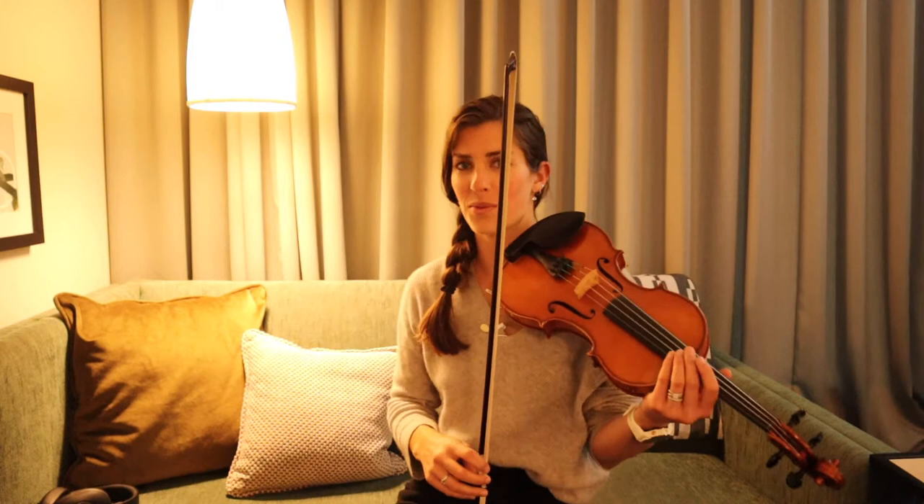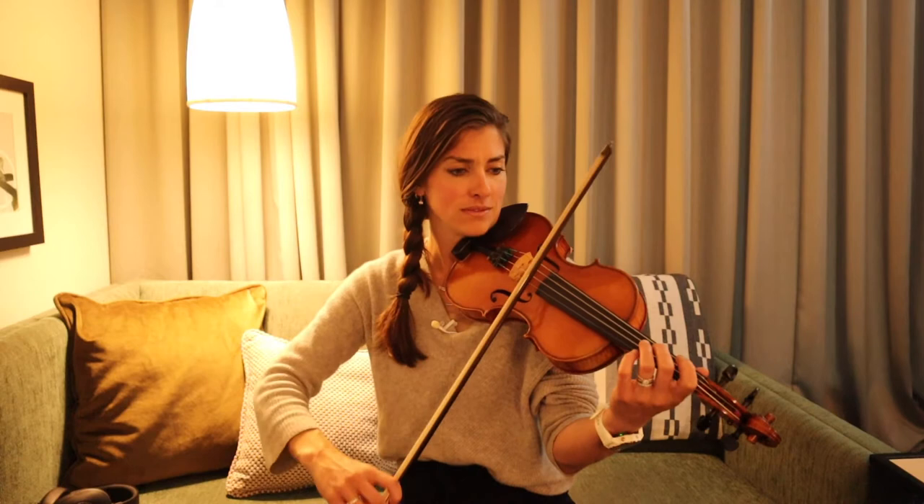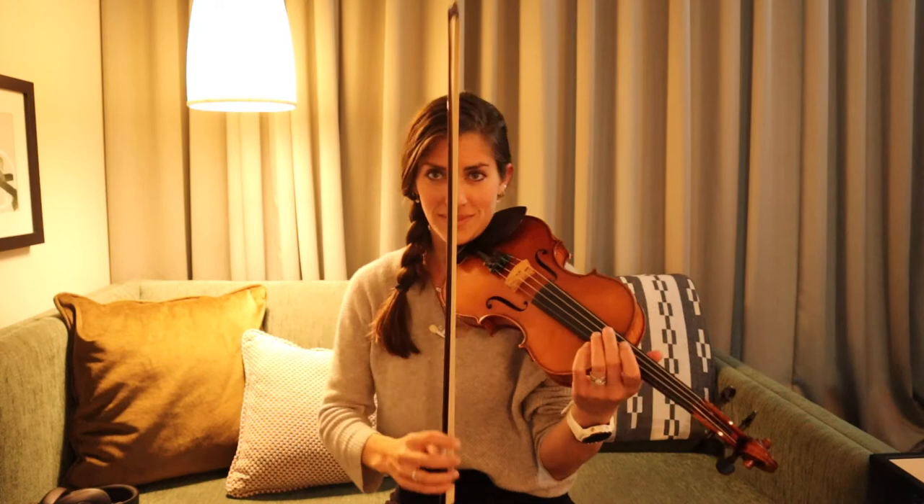Yeah, feeling that funky feel. 1, 2, 3, 4, 5, 6, 7, 8, 9. Let's start that whole phrase in time. Here we go.